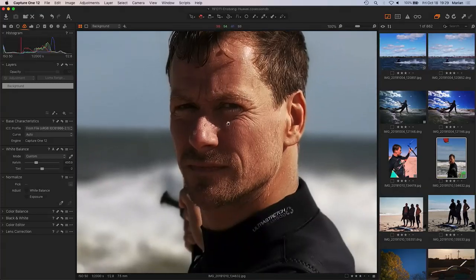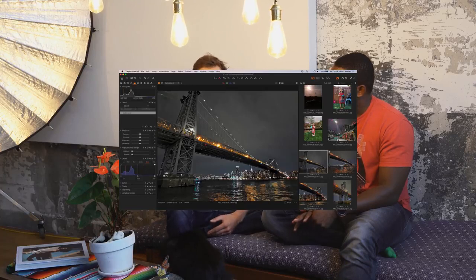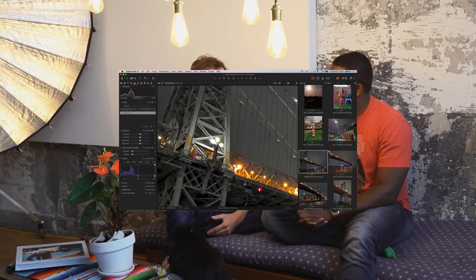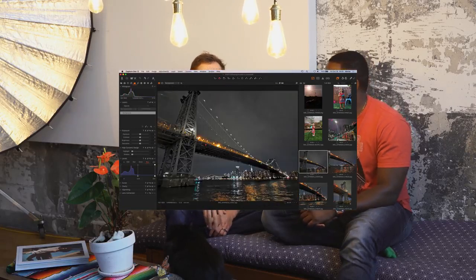The JPEGs from the RYYB sensors at least don't have the white balance issues that the raw files do, but the demosaicing artifact is still present in those files too. Maybe this is the future and we'll all get used to demosaiced files instead of grainy ones, but from a conservative standpoint, I prefer grainy files and can't stand what's coming out of the Huawei right now.